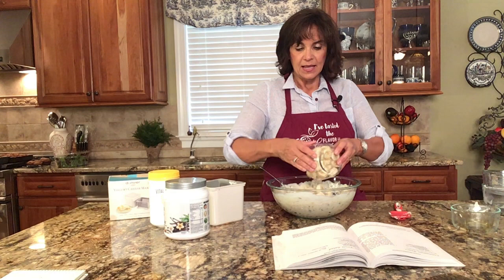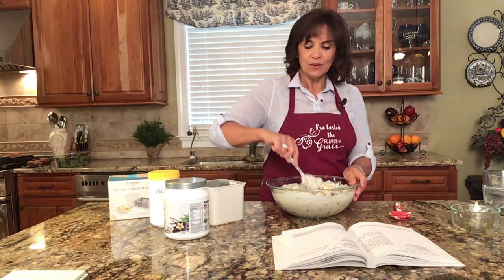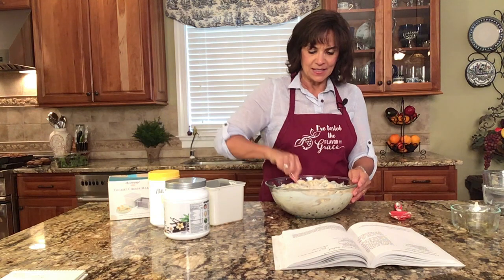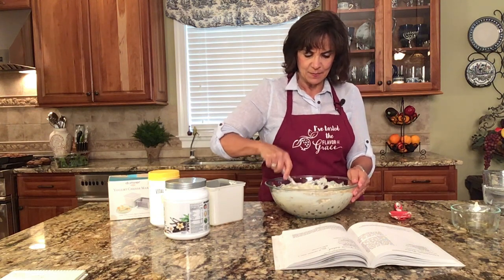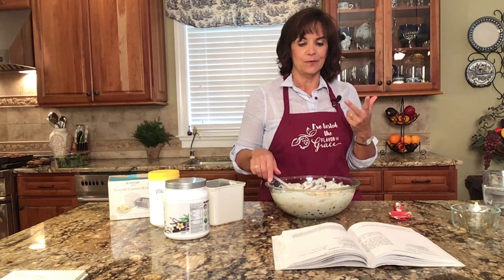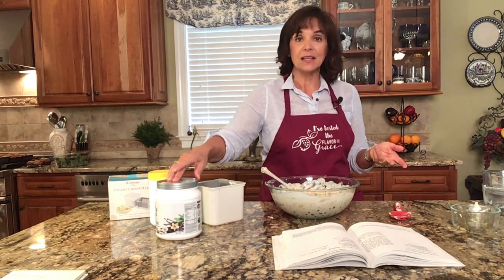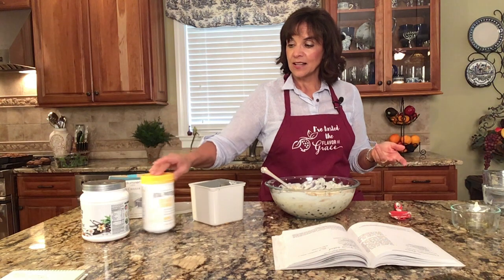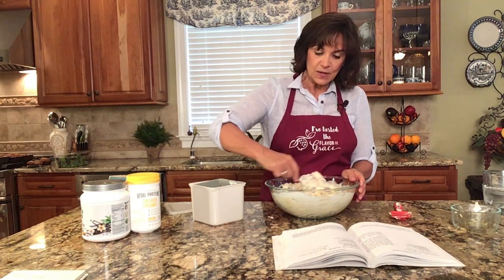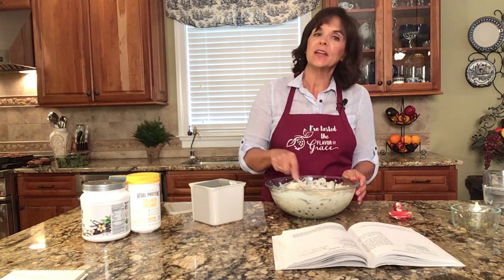I'm going to add in the bananas — the recipe called for one, so I'm using two. I never make the recipes exactly the same more than once; they're always a little different. I'm really thinking I should have put cinnamon in this time because that does taste really good. Mixing this up now: protein, fiber, delicious taste. The flavor is there, the protein is there from what we added. For fiber, we have tons — the nuts, the fruit, and the berries, which are also really good for your digestive system.